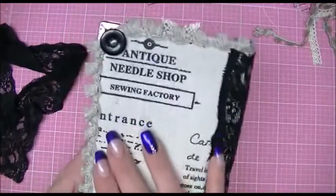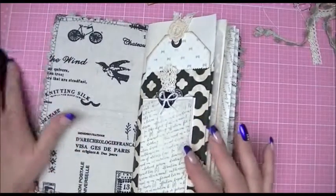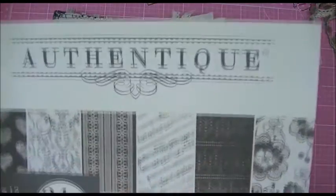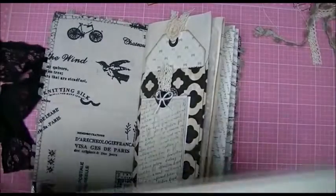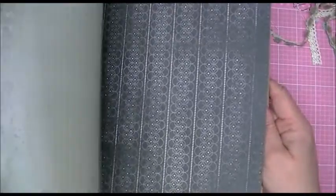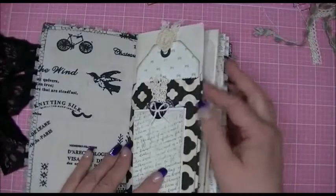The fabric is really pretty. Going inside really quick — I used a paper pad for this in black and creams. This time I used the Authentique Irresistible collection. It's an older one — from 2013 right there. Really pretty papers, mostly black and white and cream, which is what I chose for this project.